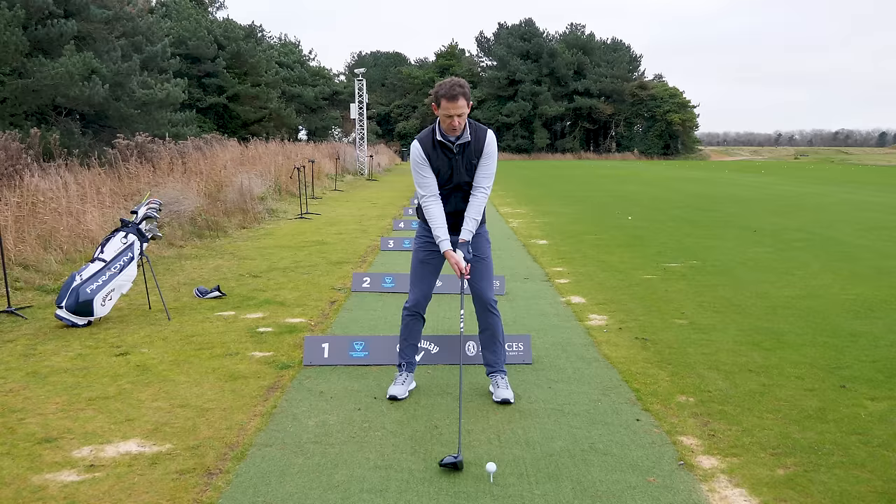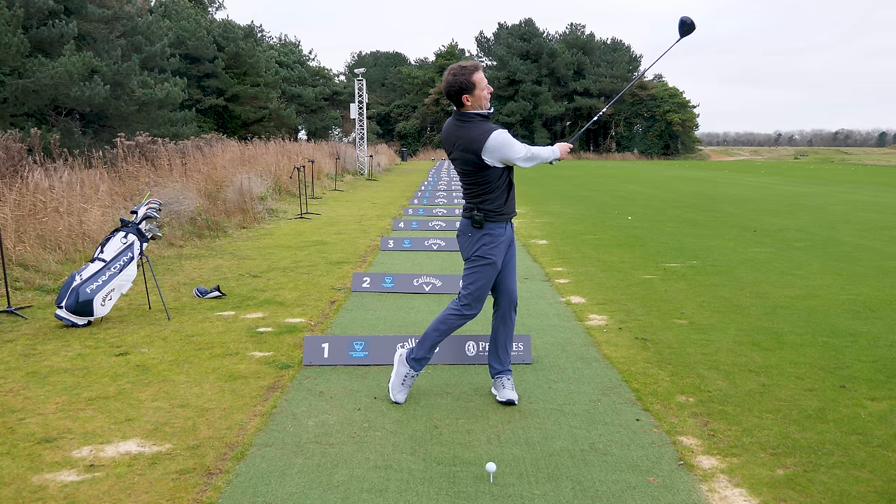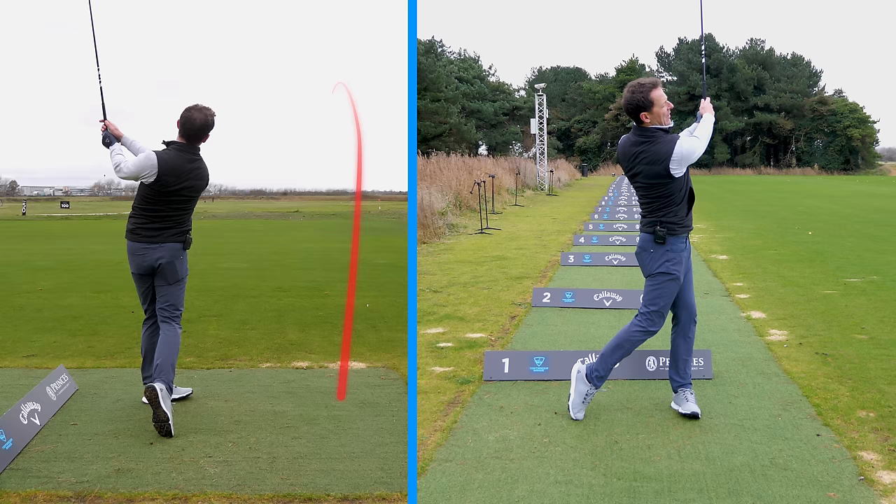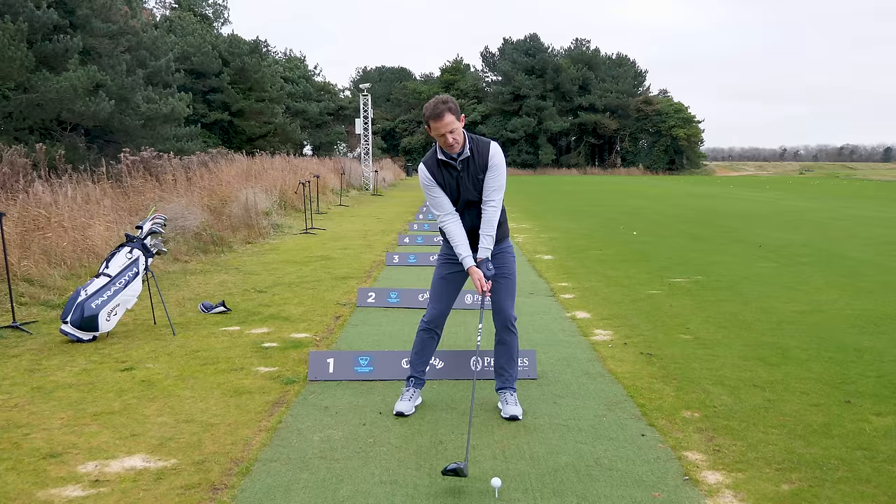Just like irons, we're going to start very, very small initially. Push forward, create that tilt, and then practice just turning everything through to that target. Nice small swing, create that tilt, swing back — and look at that through impact, beautifully down the fairway. With a very small swing it probably went around 200 yards. This is what great contact feels like.